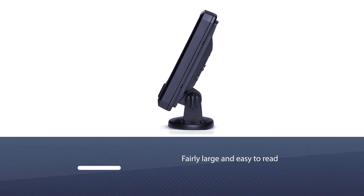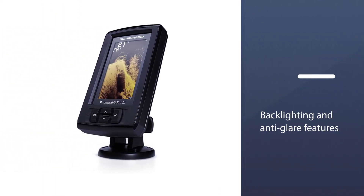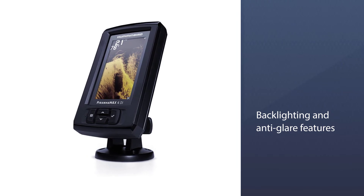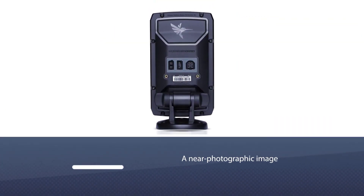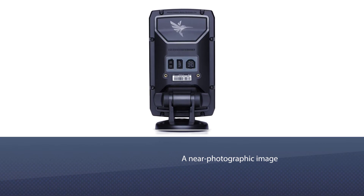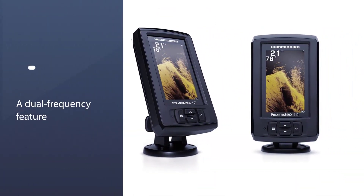The Piranhamax has a really nice display — fairly large and easy to read, with backlighting and anti-glare features. The resolution, contrast, and color quality are absolutely great and will provide you with a near-photographic image of the fish around and underneath you.